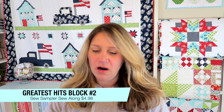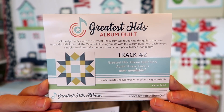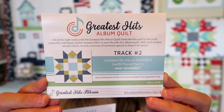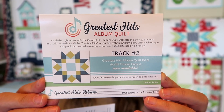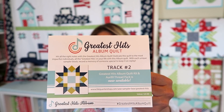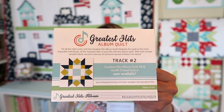The last thing in the box is the monthly sew-along block card — this is track number two. Every month Sew Sampler includes a pattern card for one block, so that after twelve months of boxes you'll have twelve blocks to put together into a sampler quilt. This is the second box in the series, and this series is called the Greatest Hits Album Quilt. Previous block cards may also be available on their website.